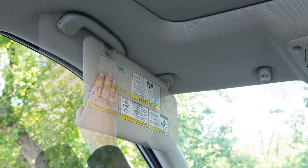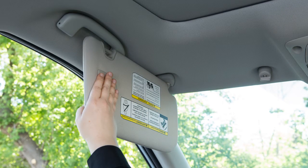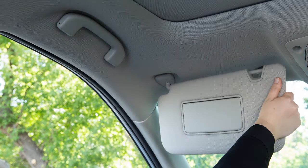To extend the sun visor, slide the sun visor out. After you're finished using the extended sun visor, slide it back to the retracted position before placing it back on the mount.